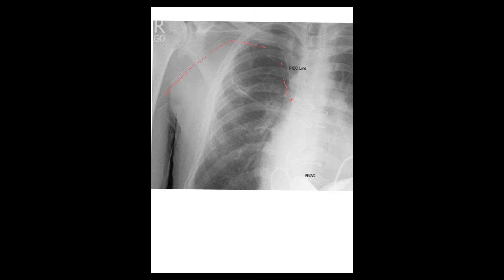Whenever you put a PICC line or any kind of central line, check a chest X-ray and make sure it's in good position. Usually the lines — whether centrally inserted like subclavian or IJ, or peripheral-insert PICC — should be in the superior vena cava just above the right atrium. That is the good position.